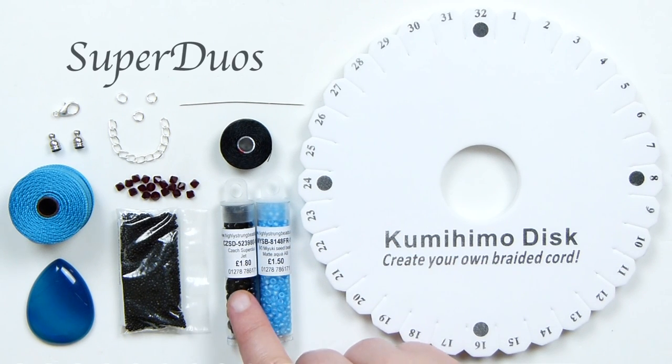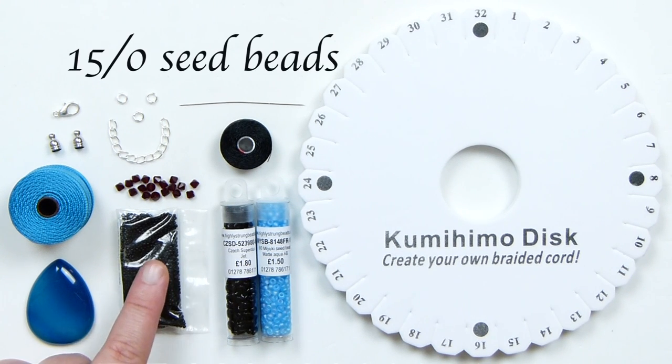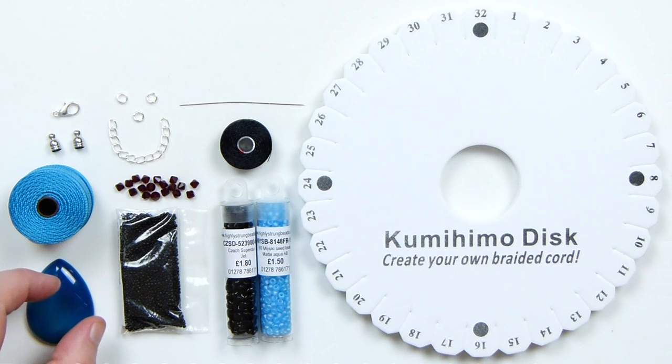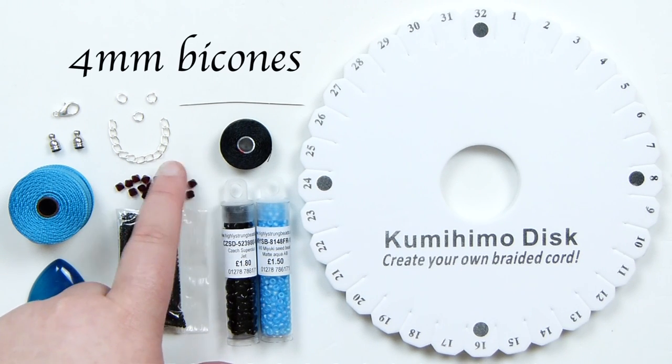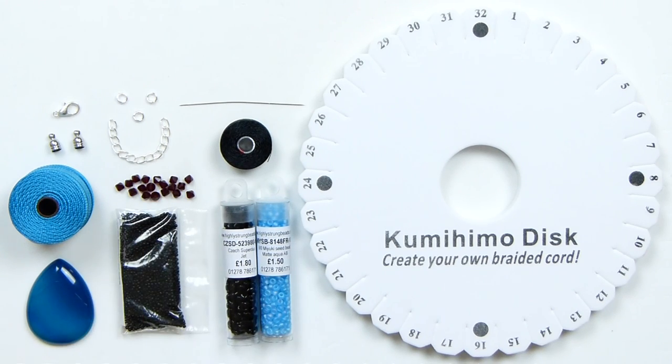Then I have some super duos — these are jet super duos, some nice black ones. Finally I have some 15/0 seed beads, which are really small. We're going to use those after we've made the braid to add the embellishment and also to capture the cabochon itself. Up here I also have some 4mm bicones in a deep red colour for the embellishment. You can obviously use whatever colours you want to in any of your materials to make it look however you like.